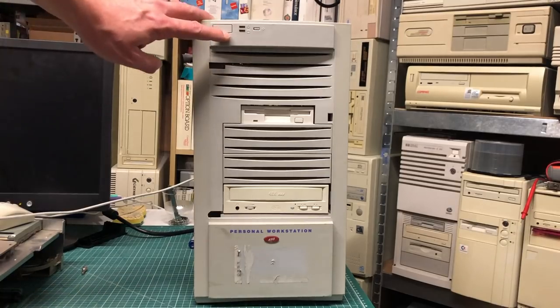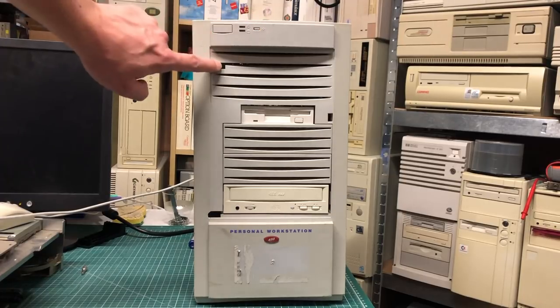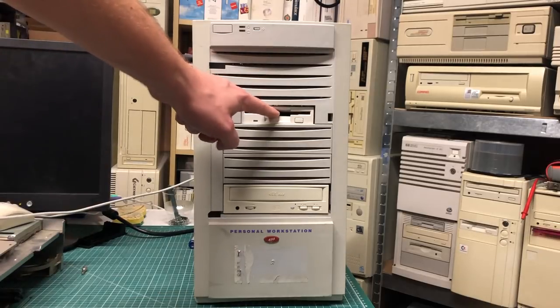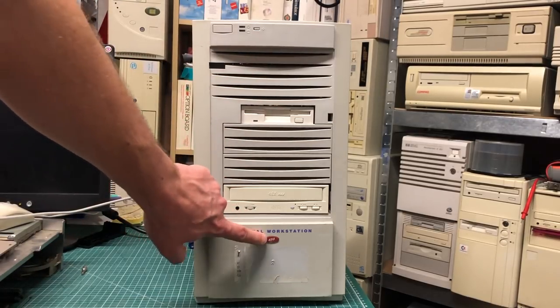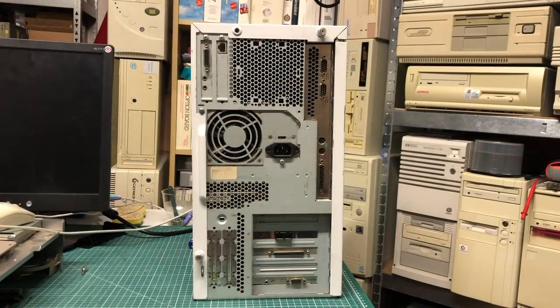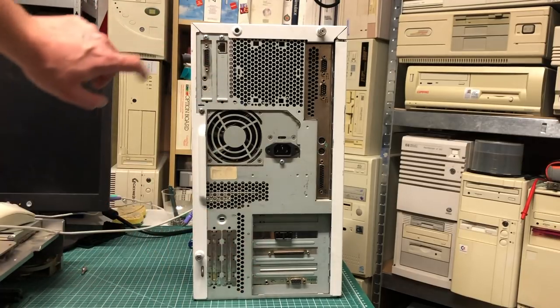Let's start at the front of the case. We have the power button, two LEDs — one for power, one for hard drive — and a reset button. Unfortunately it is missing the front door, but we have a disc drive, a CD-ROM drive, and a Personal Workstation 433 logo. On the back we have two expansion cards on top and a couple on the bottom.